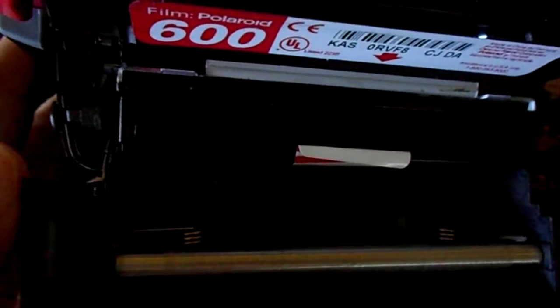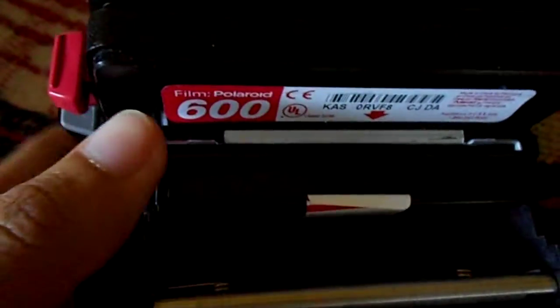And this is how you get the film out. You just slip the film in right there. It's 600 Polaroid film.